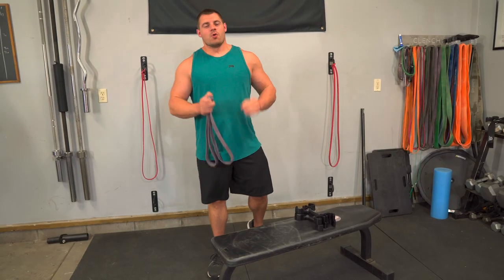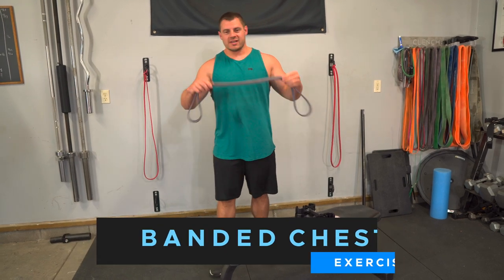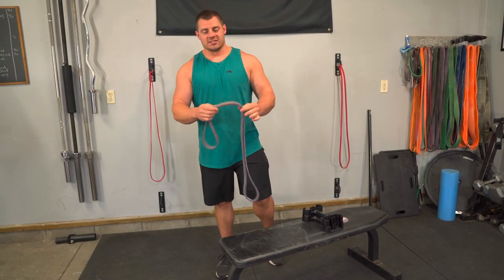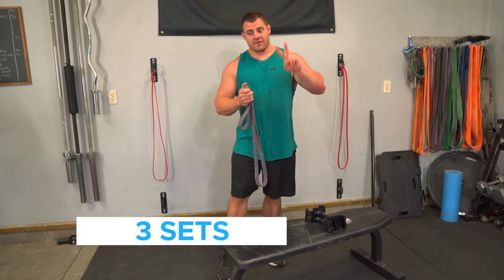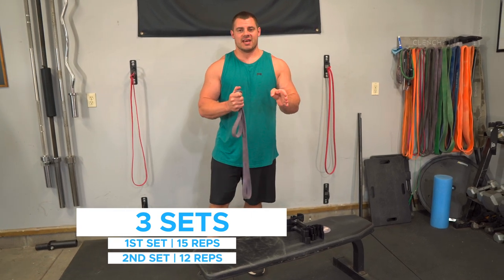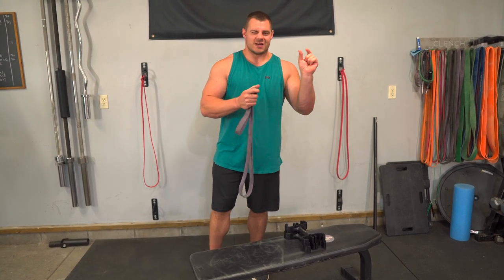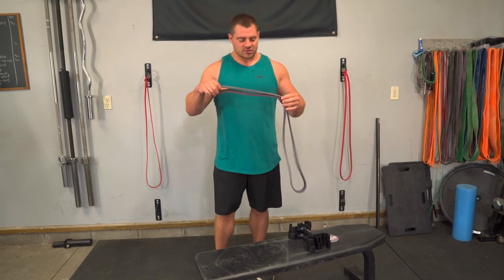Next exercise, we are going to be doing a resistance band chest press. You're going to need a single 41-inch resistance band — probably a few different bands so you can pyramid up or down in resistance as needed. We're going to be doing three sets: the first two sets at 15 reps and around 12 reps. For the third set, we're going to be doing something special called a rest-pause set, which is basically three little mini sets all stacked together.